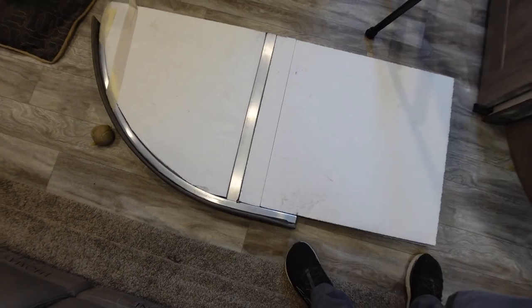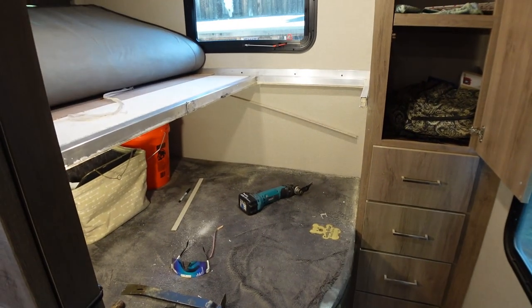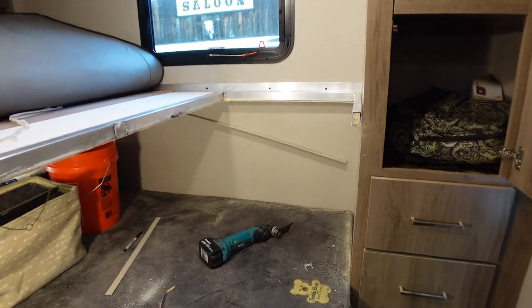All right, so I got the piece out. It's kind of very scary because I just made a giant hole in our brand new travel trailer.